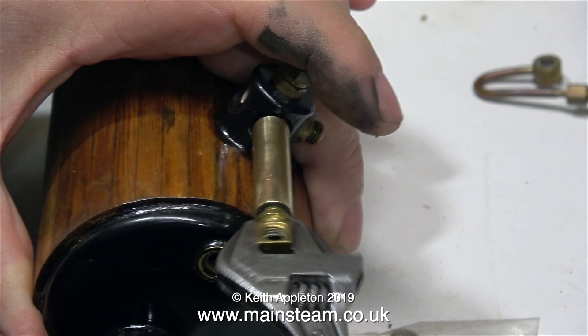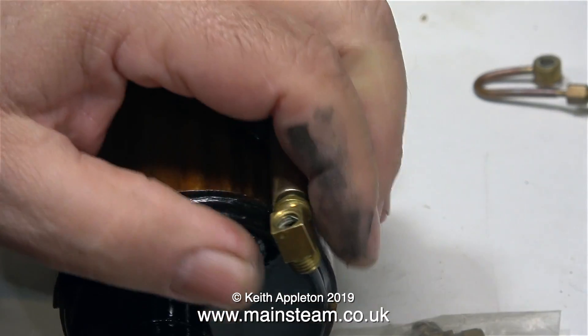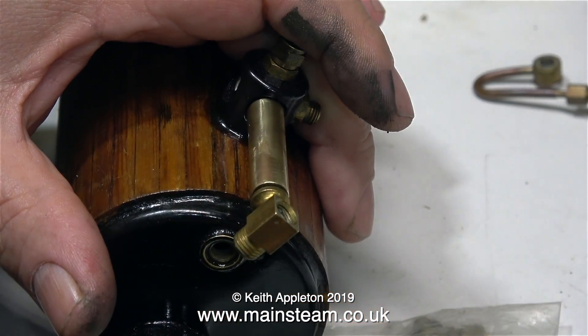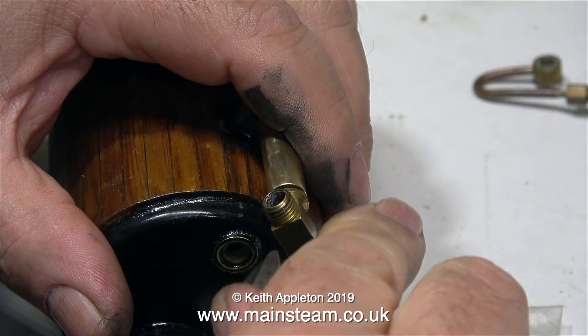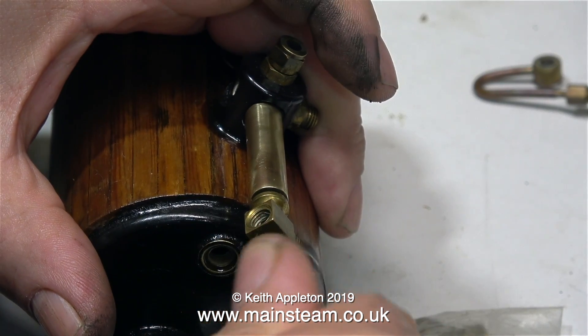This piece of brass tubing that comes from the turret meets up with the water gauge, and that reminds me I need to buy a new water gauge because the original one was damaged. I'm currently using part of the original water gauge — the top fitting — to screw into this piece of brass tube, and that will allow me to tighten the brass tube into the turret.